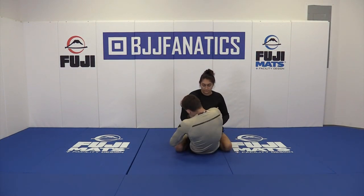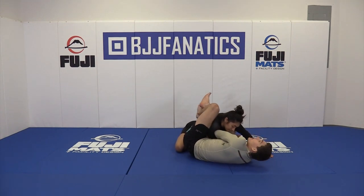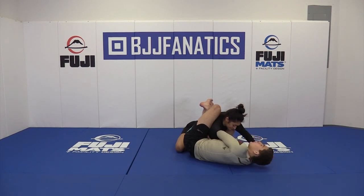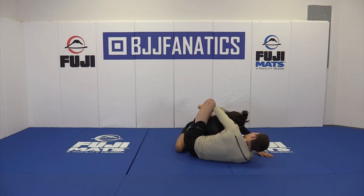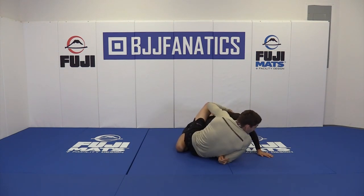I come up and go for the arm drag, pushing the wrist across the hip. I'm going to fall down and can use my legs to come up higher on the shoulders. Now I'm going to keep the tricep grip and let go of the wrist. My hand goes to the back of the armpit, and I bring my elbow in tight to come up — this walks her arm into place.